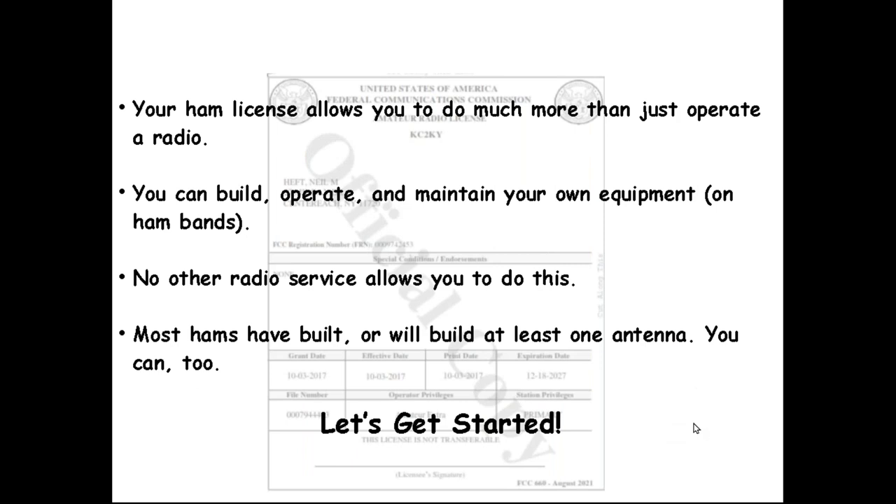Your ham license gives you some interesting privileges above and beyond just going on the air. It allows you to build your own equipment, operate, maintain, and modify it, as long as you stay in the ham bands and meet all the requirements. Other services don't allow you to do that — it's a unique privilege you should not take for granted. If you're like most hams, you may not have built a radio, but you have or will build a radio station, including an antenna. Antennas can be home-brewed with simple materials from a Lowe's or Home Depot.